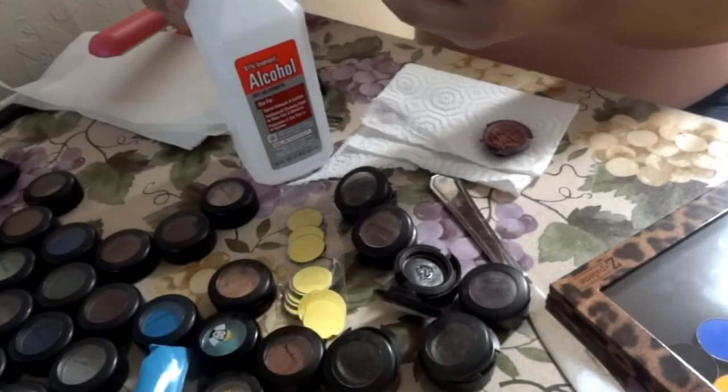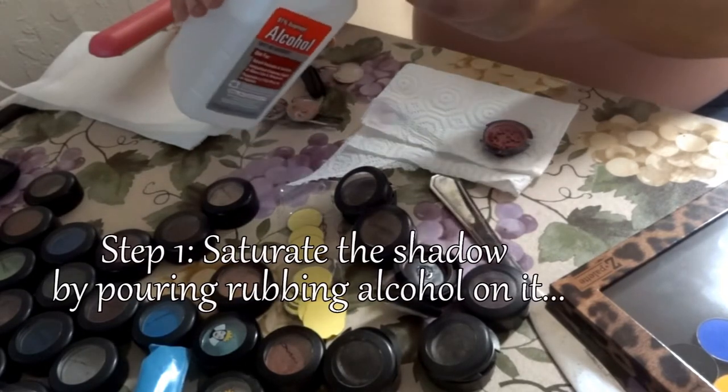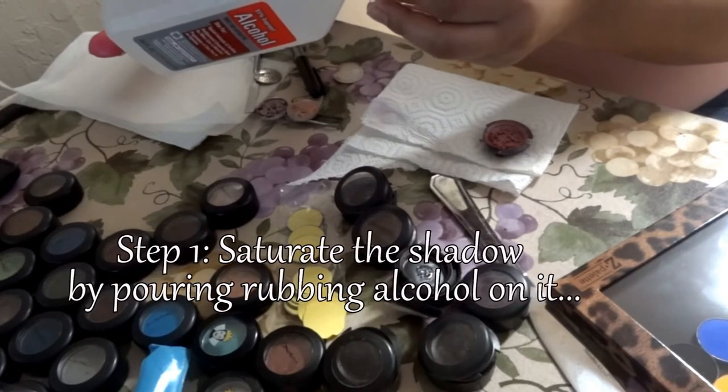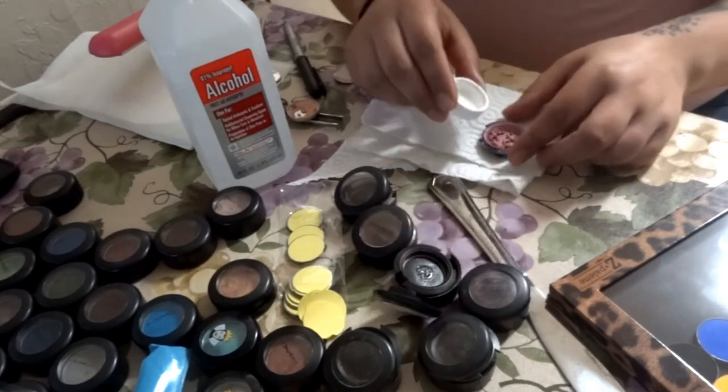So the first thing that we're going to do is grab our broken eyeshadow, and then we're just going to be using the rubbing alcohol to saturate the eyeshadow. Just grab a little bit of alcohol and dump it in there. Just make sure that everything is really saturated.